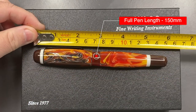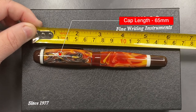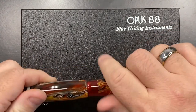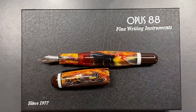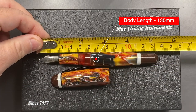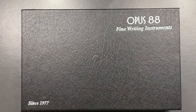The full length of this pen is 150 millimeters. The length of the cap is 65 millimeters — so this is a large pen. Uncapped, measuring to the tip of the nib tines, we are looking at 135 millimeters in length. That is a very long, oversized pen for sure.